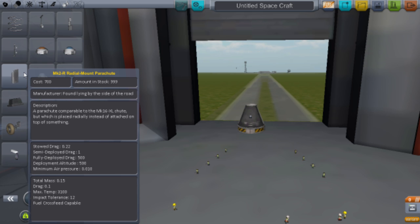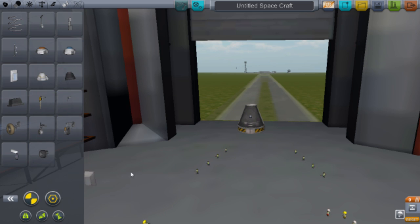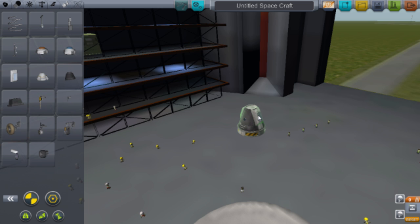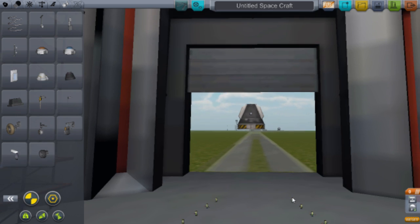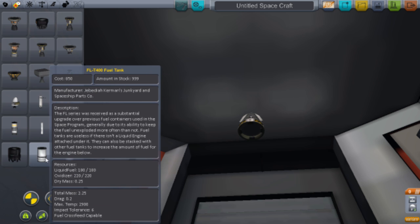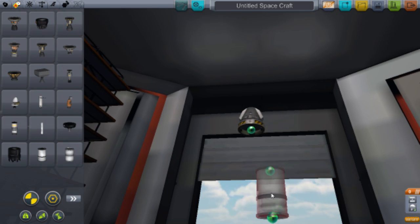You want the Radial Mount Parachute, the Mark 2 R. Click that and put one on the side — obviously don't put it where your Kerbal gets out. Then next you want to get one of these fuel tanks.